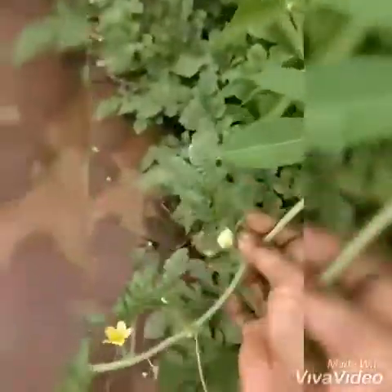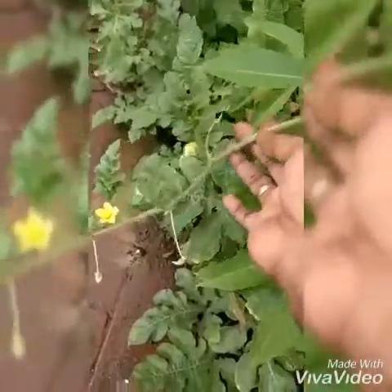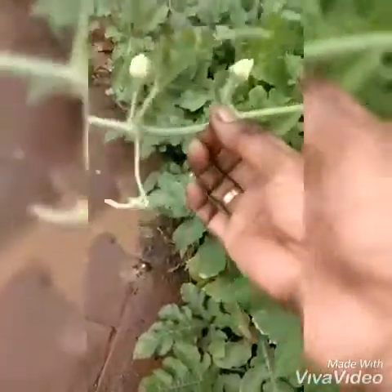Coming to the stem, the stem is a long vine, highly branched, and it has many long woolly hairs protecting the plant from heat.